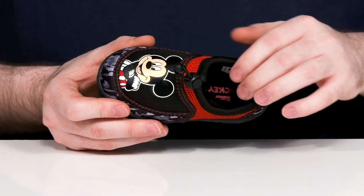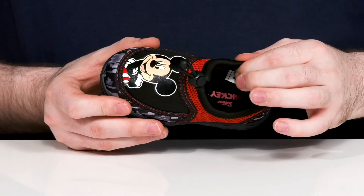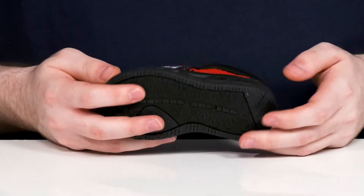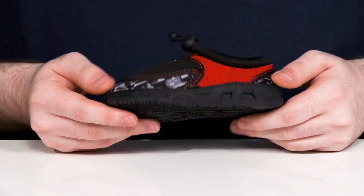There's an easy elastic toggle closure on the top to keep it secure, and the inside is a super comfortable plush textile. There is a foam footbed for support underfoot and it sits on top of a grippy synthetic outsole.